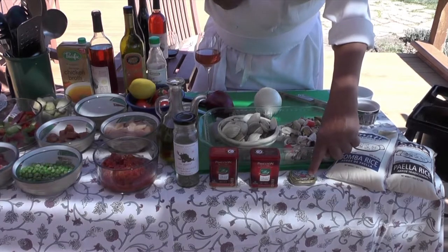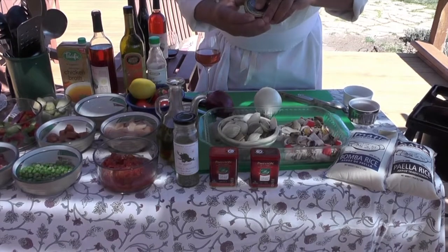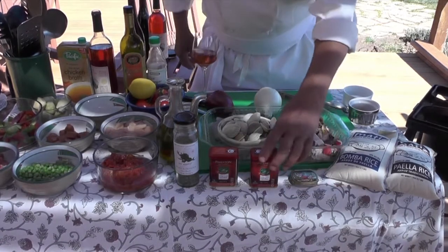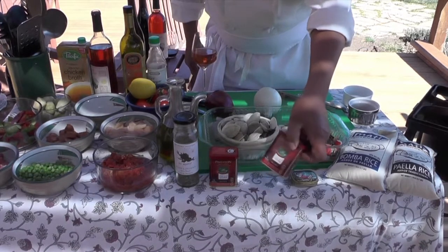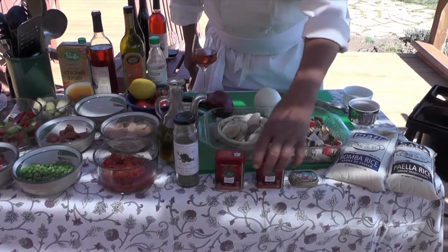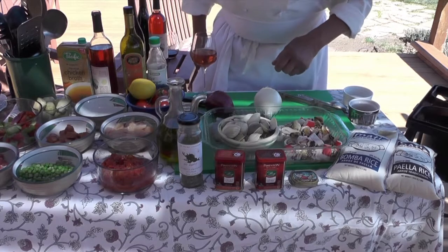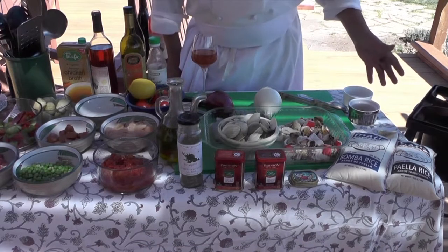One of the crucial ingredients is the saffron. The saffron is, of course, a very expensive little guy. This is a beautiful one from Spain. We're going to use a little bit of that. Then the smoked paprika — we have two kinds: the paprika piquant and the paprika dolce. We're going to use both. And I'm putting a little bit of a French touch with the herbes de Provence. These are the small ingredients. Salt and pepper, of course.